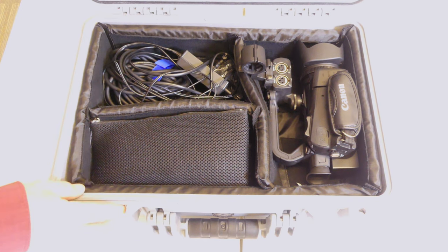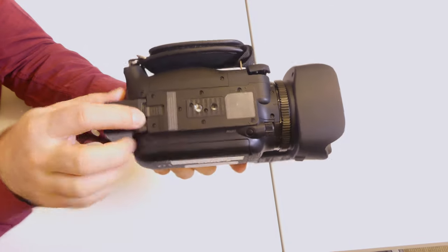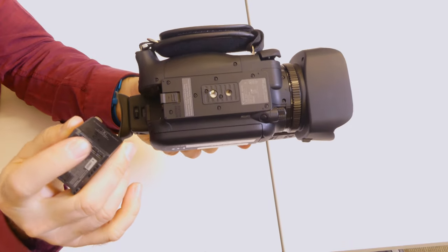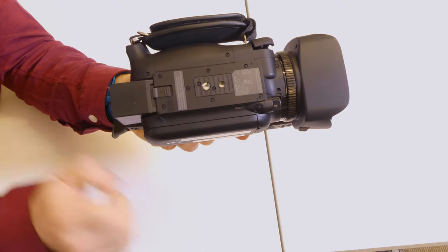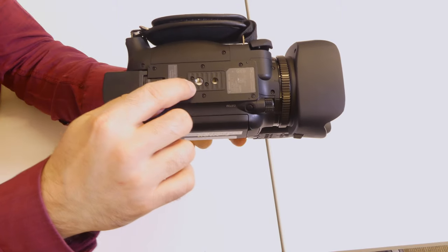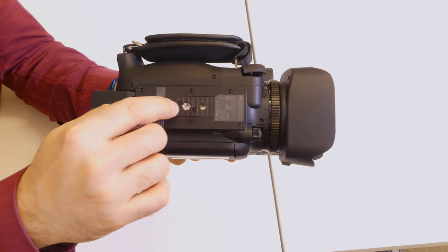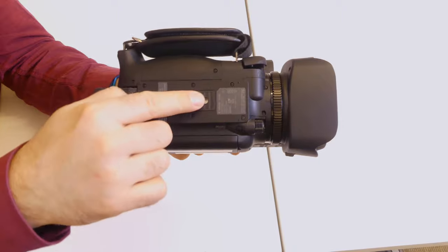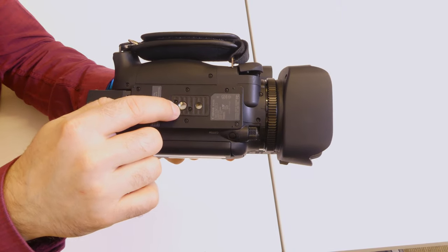Let's look at everything individually, starting with the camera — your main shooter, the XA20. First, let's talk about the battery. There's a little slide lock here that releases it. Here are the contacts on the battery — they go in the top. You just push and slide in, and when you hear the click, you know it's locked in place. You also have your quarter-20 tripod mount on the bottom and your guide mount. If you're using a quick release plate, there's a little extra nub that goes in there, so make sure it's straight. Most tripods here don't have that, so you'll just use the quarter-20 knob.